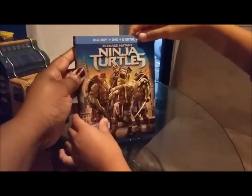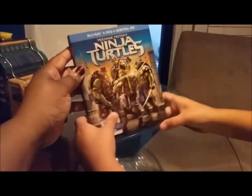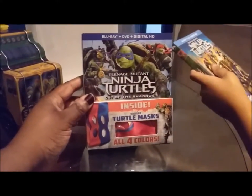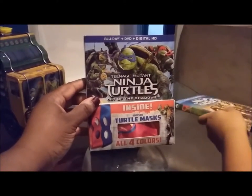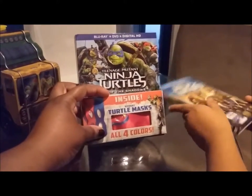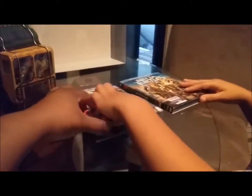It comes with Teenage Mutant Ninja Turtles Blu-ray plus DVD plus digital HD, and also Teenage Mutant Ninja Turtles: Out of the Shadows, also Blu-ray plus DVD plus digital HD. And this one comes with four turtle masks.